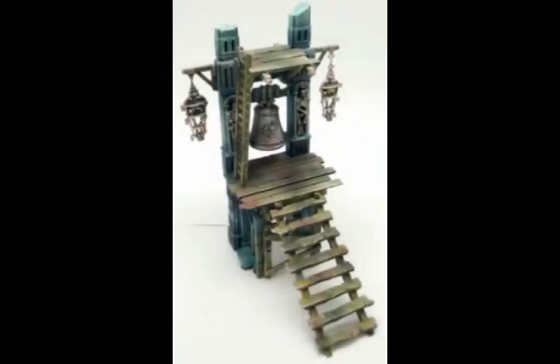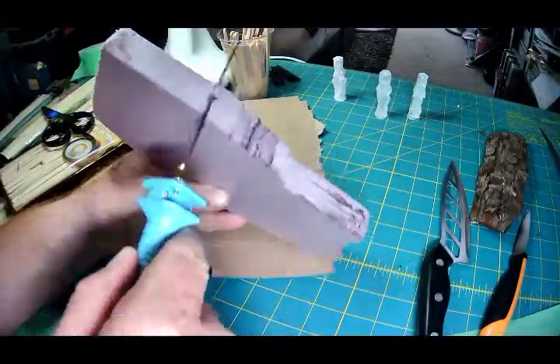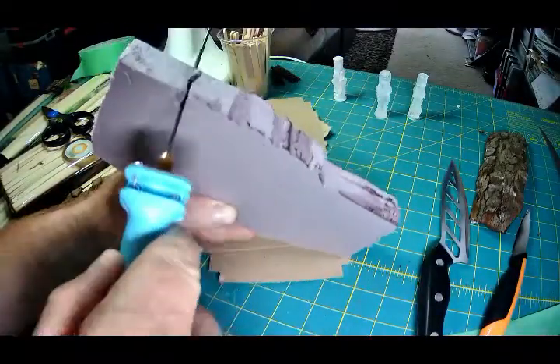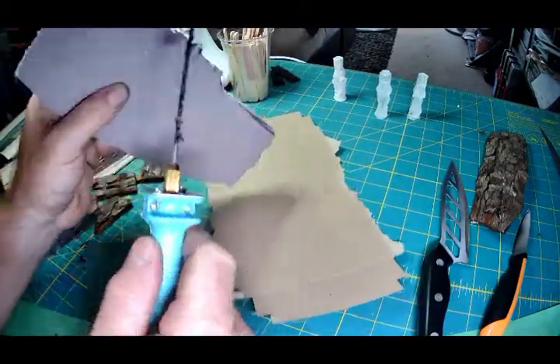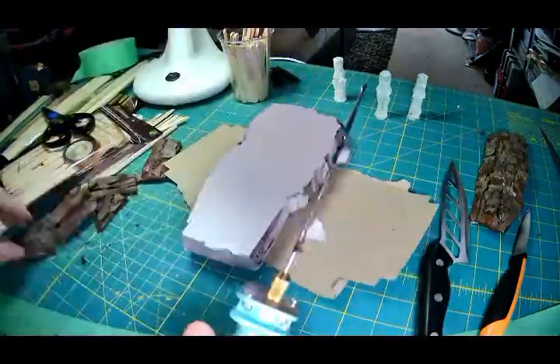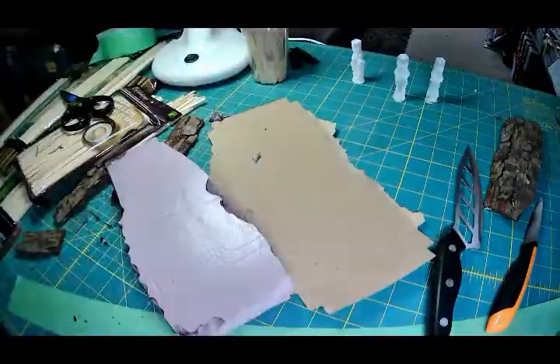All right, let's make this. I'm going to start off with my foam knife, just give it a little texture to the sides of the XPS foam that I'm using to make this project. I'm just randomly going at it, looking at maybe adding some bark to the side to give it some more texture.